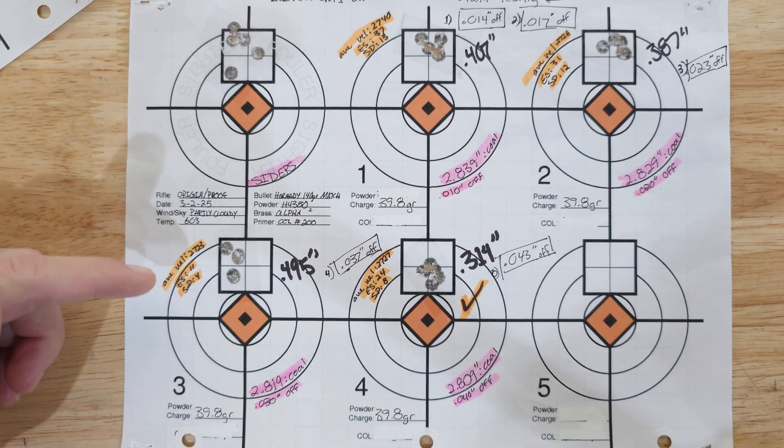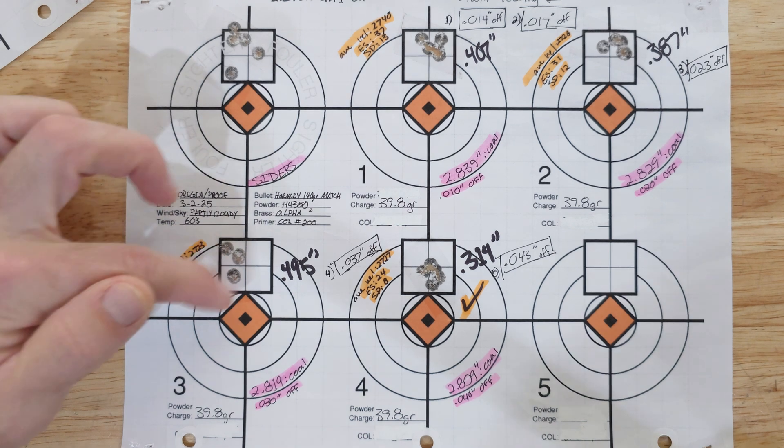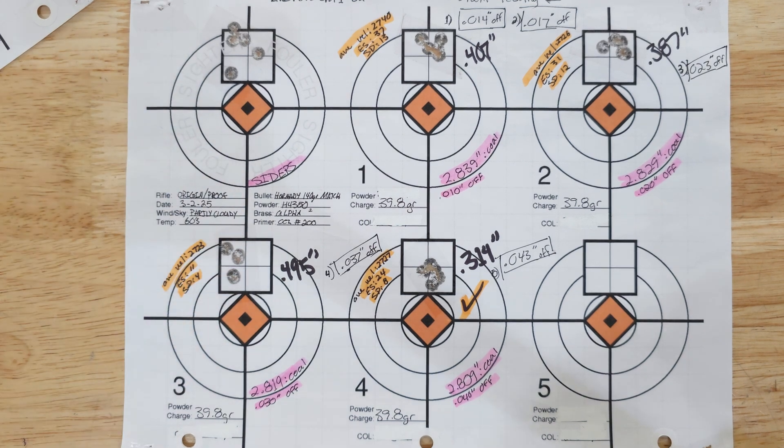It's not quite as good as 11 and 4, but since it was starting to spread out, I decided that 40 thousandths off the lands was the way to go for the optimal charge weight comparison.